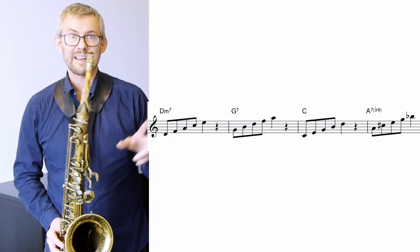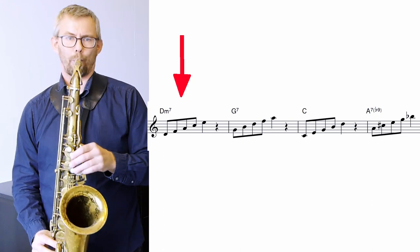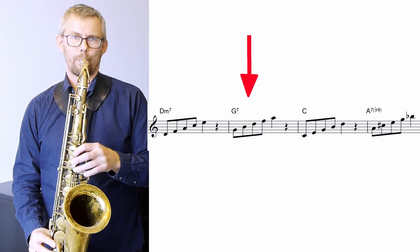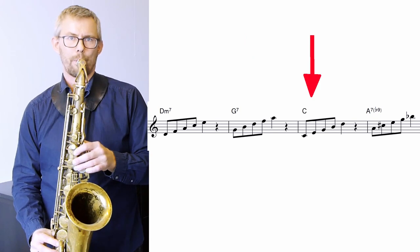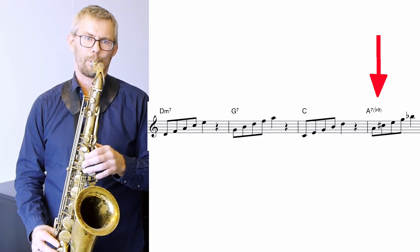You should learn the basic ninth chords — five-note chords — going up to the ninth of each step. I'll just take the first four bars: D minor, G7, C major, and A7b9, up to the ninth. When you have played it up, you can turn this pattern around and play it down.